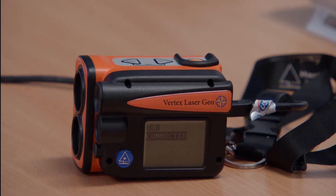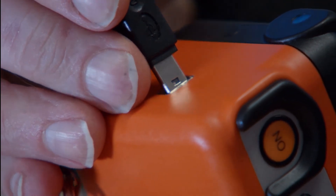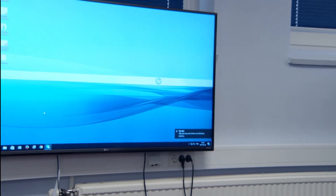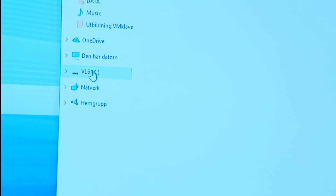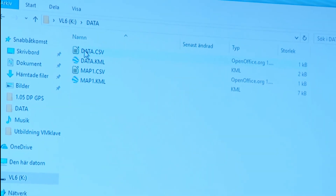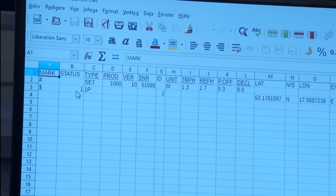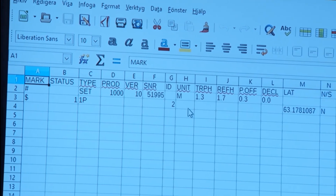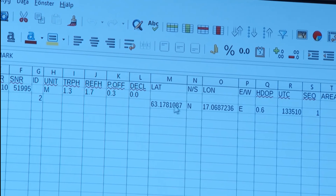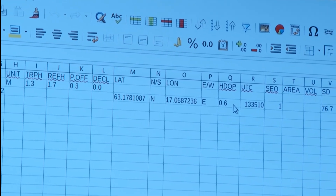Now we'll connect the VL Geo Hypsometer with a PC to extract data. I use a normal USB cable to connect it to the USB interface at the back. It connects automatically and works with both Windows and Apple computers. In the data map we have all the data that we have stored — up to two thousand different data sets. We have coordinates, latitude and longitude, and GPS information including quality.